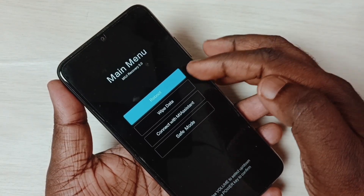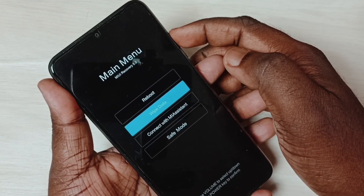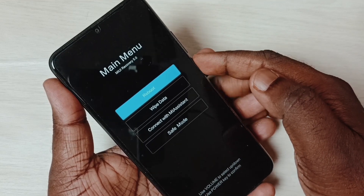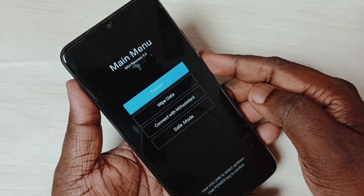In the main menu you can see 'Reboot'. Use the volume up and down buttons for navigation. Select reboot, then press the power button to reboot the phone. That is method four.